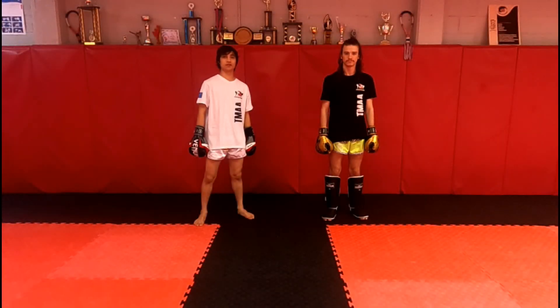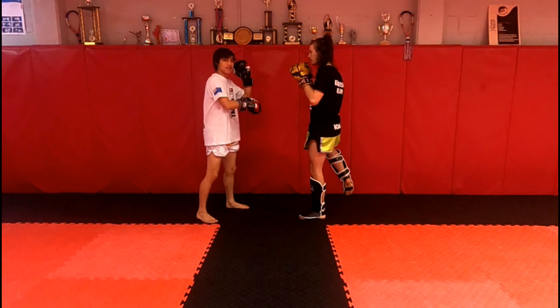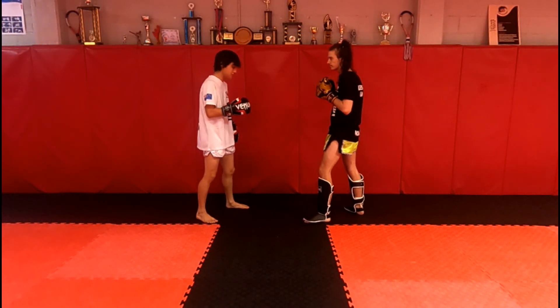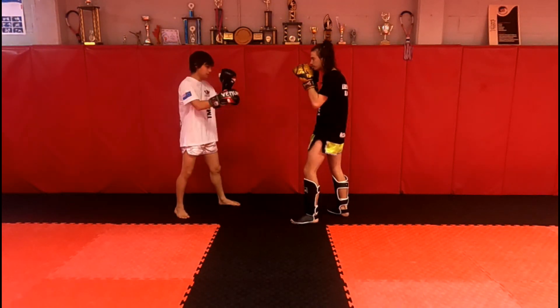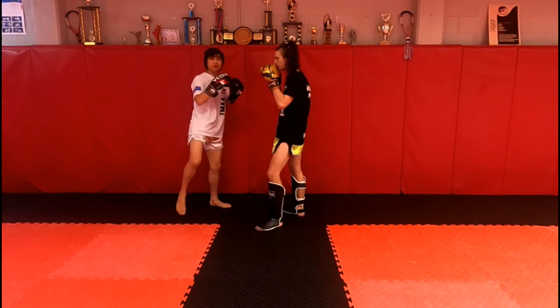Now we're going to move on to middle checks. If Noah kicks me, I'm checking here — don't forget, knee inside the elbow. And then I'm kicking back with the same leg I checked with, so it's a switch kick. Same thing on the other side: if he kicks me, I check and kick back with the same leg.